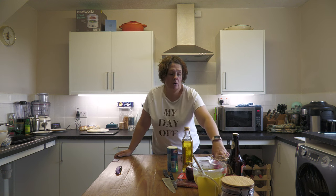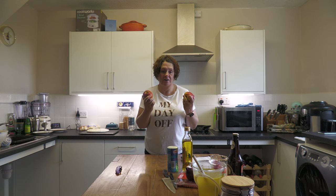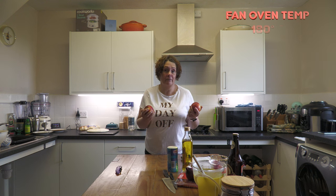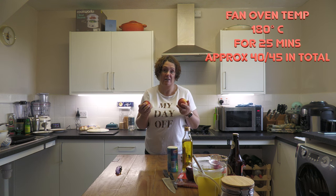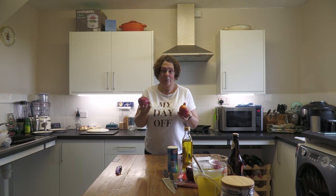After your squash has been in for 20 minutes, you core and cut into wedges two of your apples — you need three for the recipe total. You core and cut two into wedges and put them on your baking tray with your squash, then put it back in the oven for another 25 minutes. So all in all, your squash gets 40 minutes of cooking time and your apples get 25. I'm not going to do that right now because they'd go brown, but the next stage is to make your stock.